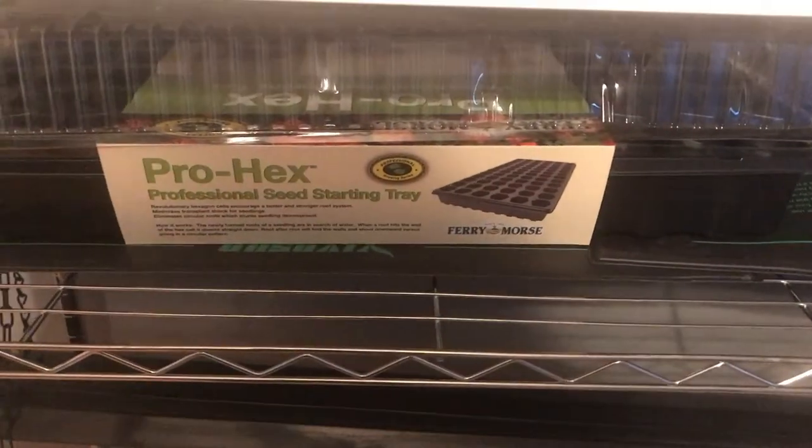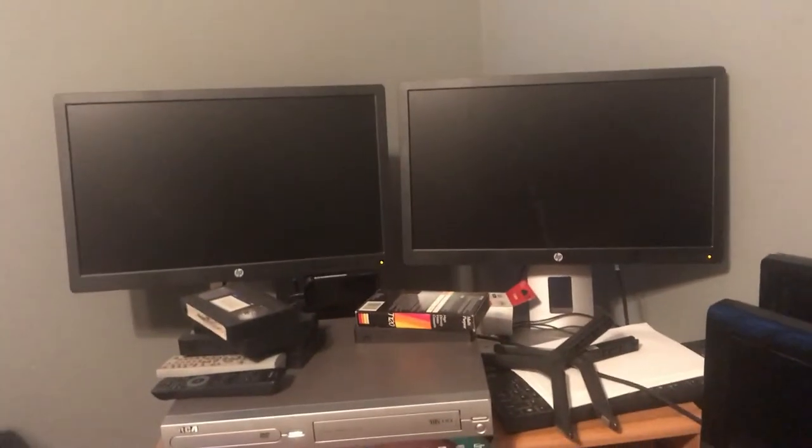I have two heating mats — everything is off right now — and my grow lights up here. I have two lights on each one, but I think I'm going to move them to one on each. I've also got the boxes the heating mats came from.